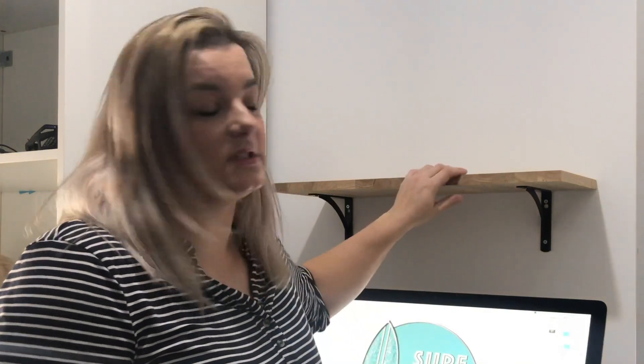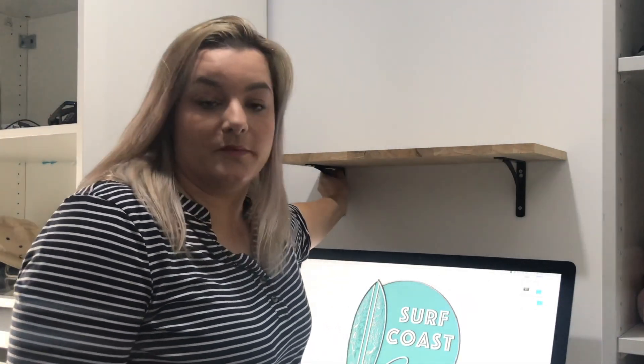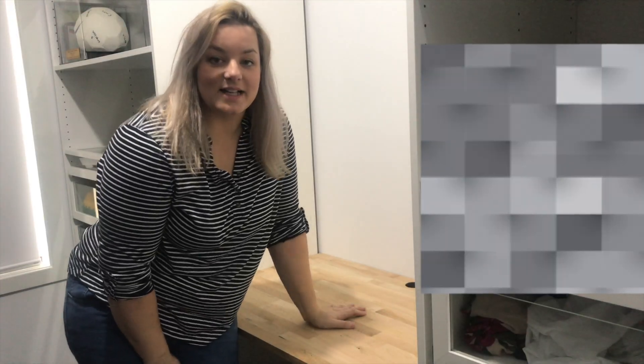A quick tip — if you want to do something like this and you don't have a saw, measure out your space and Bunnings will cut any size of wood you need. I got this cut at Bunnings so I didn't have to do it myself, which saved me a lot of time. I set up the computer first because I needed to know where it was going to sit before installing the shelf. The shelf was made from the leftover cuttings, and I had two brackets left over from a previous bedroom makeover.